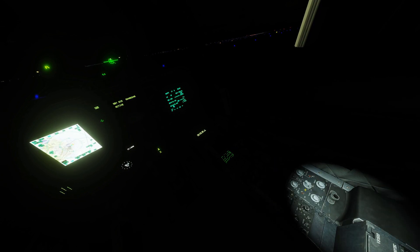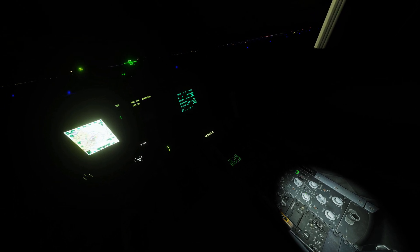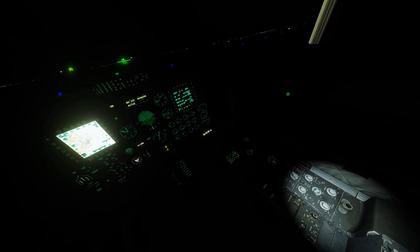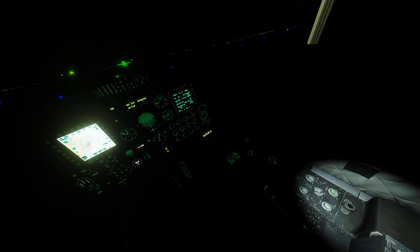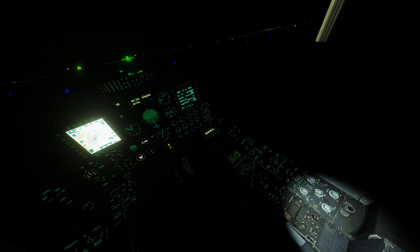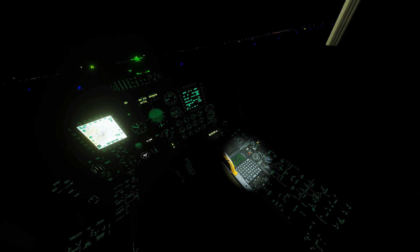Turning off the flood and the flashlight, I'll show each control: engine instruments, auxiliary instruments, flight instruments, flood, and console. Since I'm setting this up for night vision goggle flying, I'm going to keep the flood to a minimum — or off in this case — so we don't have to deal with that.